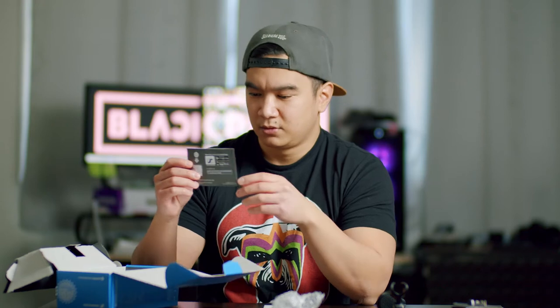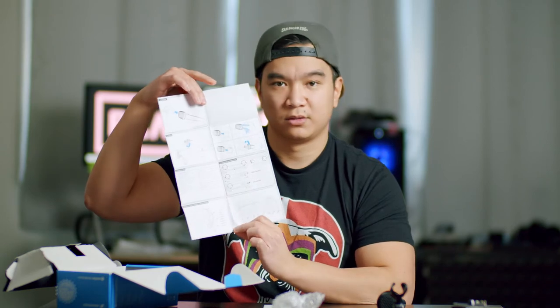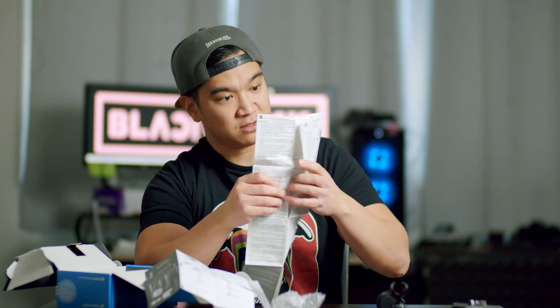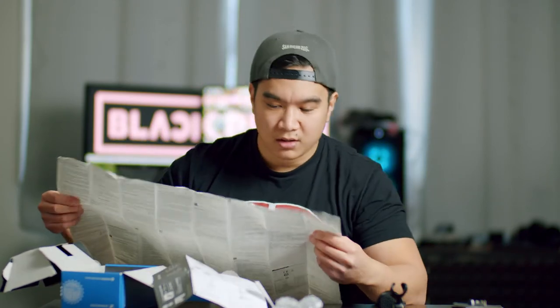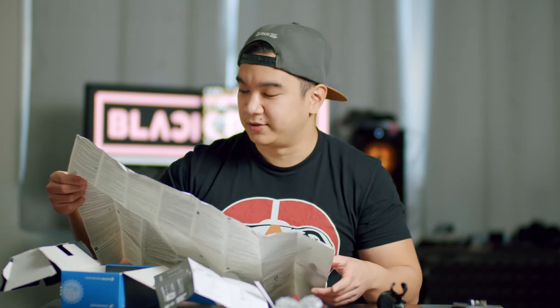Then we have some papers. This one is a quick start guide with some nice pictures. And then this one has Japanese, German, and other languages. I found the English — it explains things about the warranty.